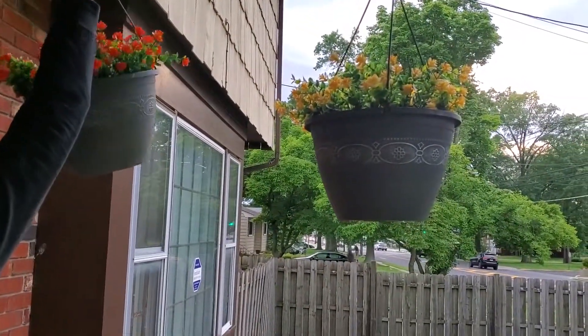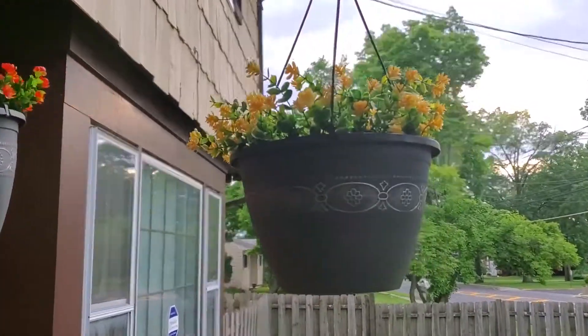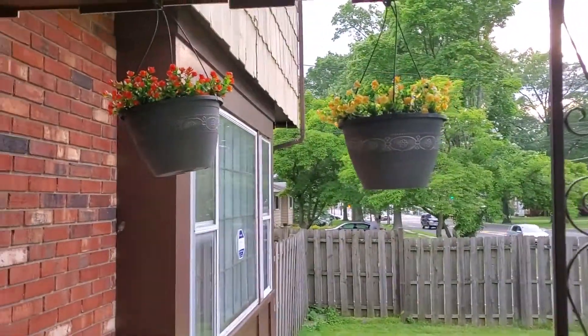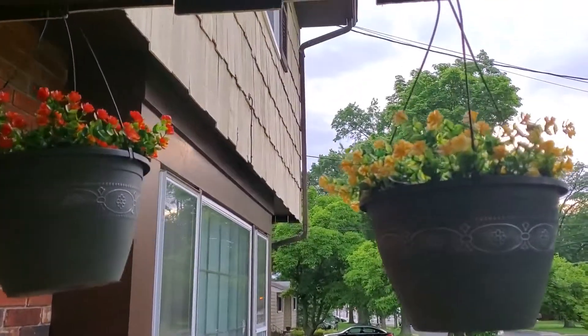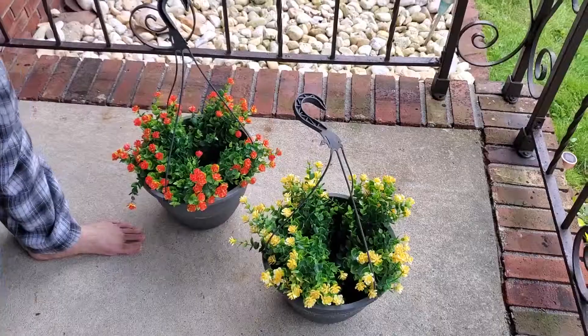You can see they look like real plants, which is exactly what you would hope for. We are really happy with the purchase.